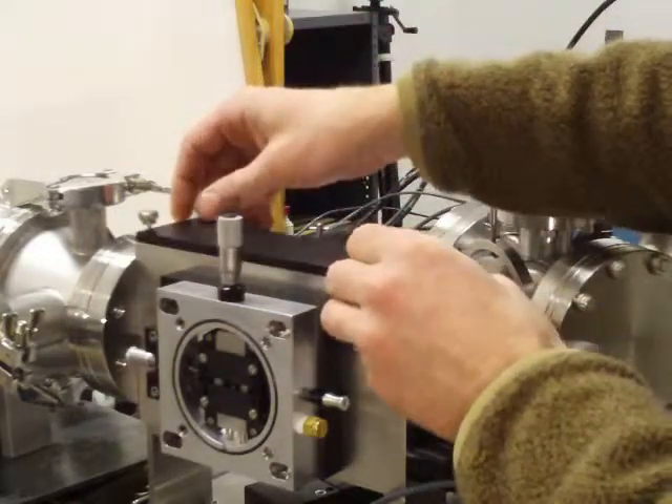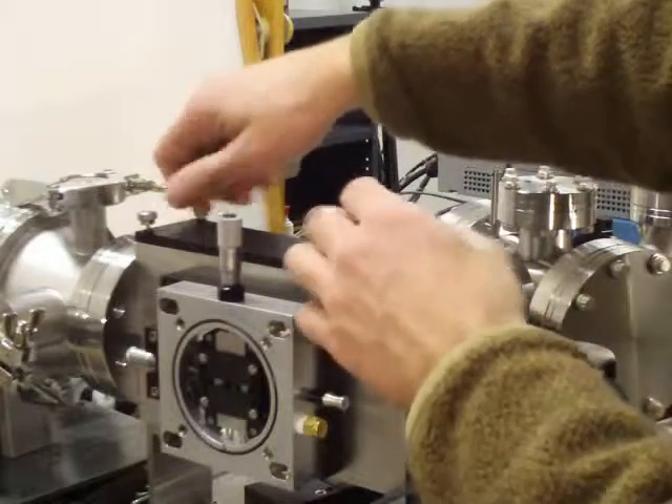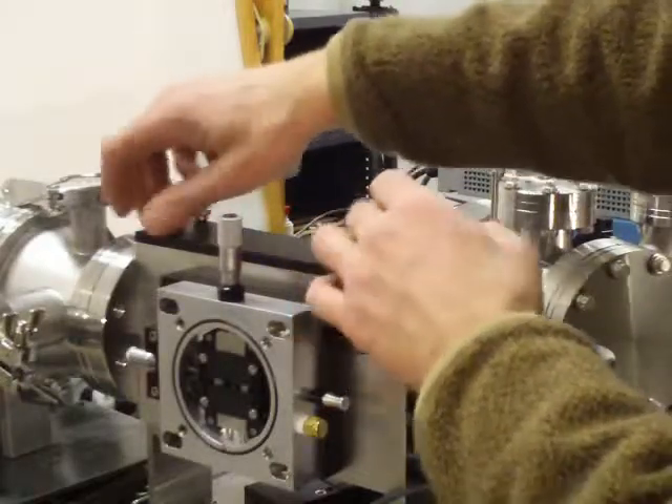We can close the cover again. If we were pumping today, we could pump down already. That's as simple as it is.